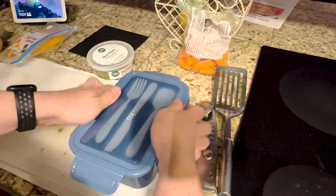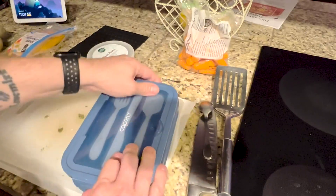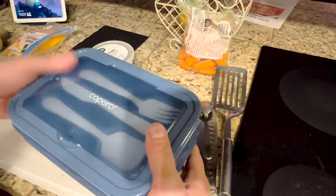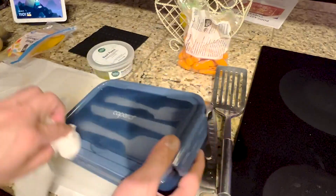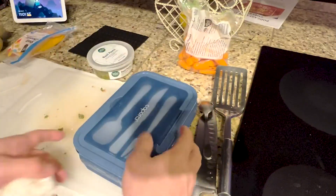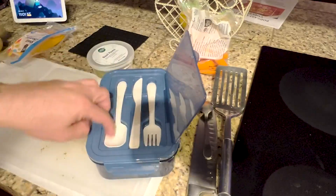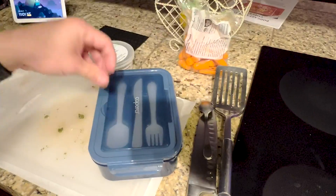I just got to line it up — and there it is. That's going to be my lunch for later on tonight when I go into work. If I wanted to bring some yogurt or something like that, I could use the spoon as well. This is going to come in handy.